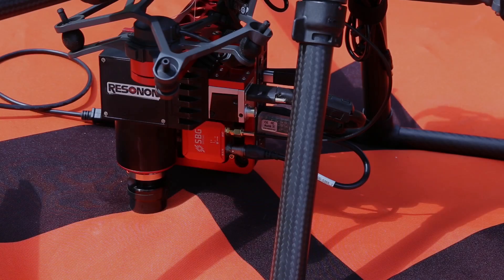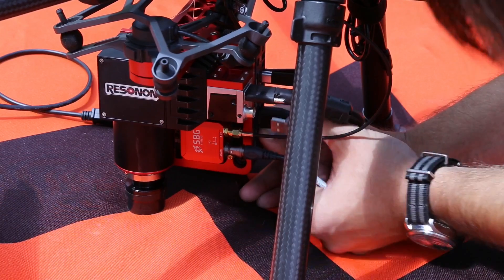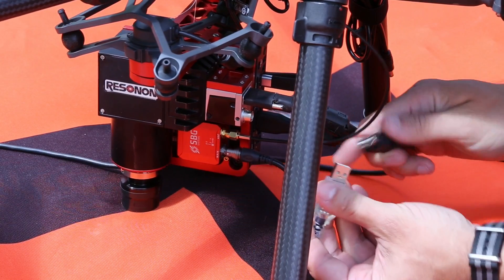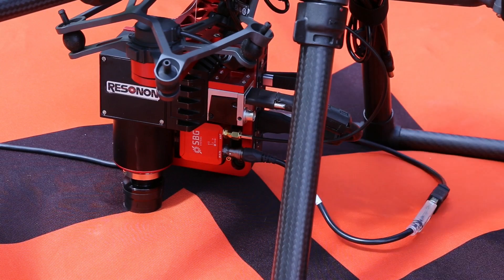The first step is to connect the Ellipse IMU directly to a laptop that has SBG Center software installed. A long USB extension should be used to provide good separation between the Ellipse and the laptop.